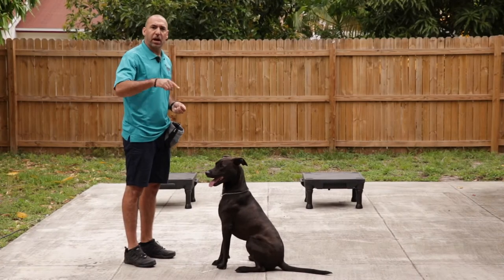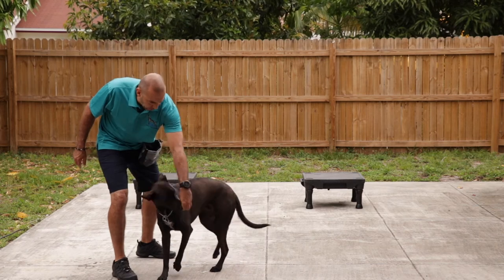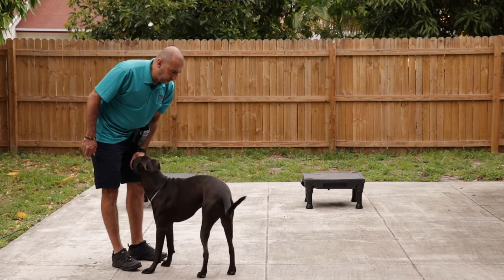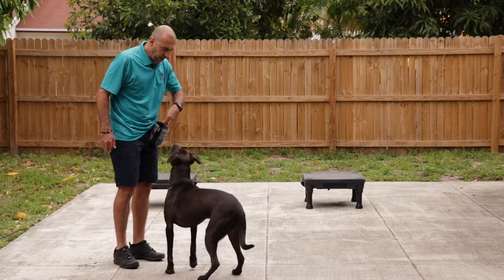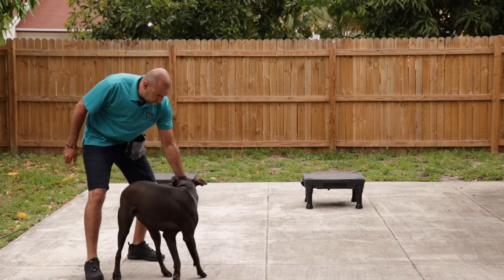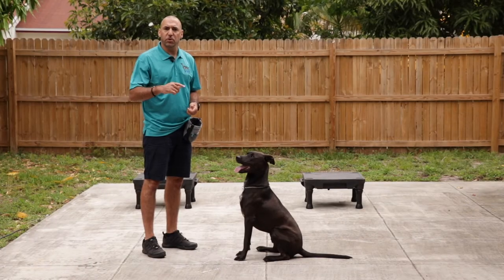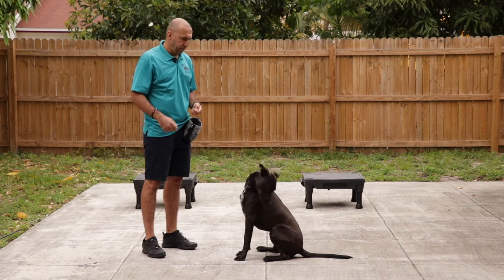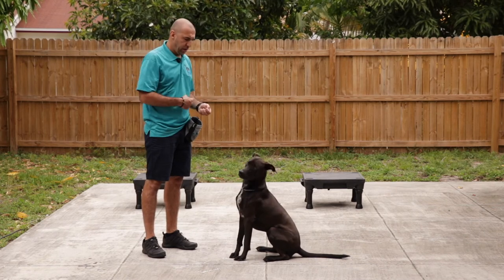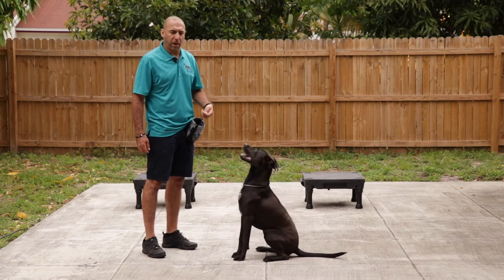Spin is a circle for the dog counterclockwise. We step out to our right, lure the dog around, bring the hand back towards the dog's butt, and feed. The command circle means for the dog to spin clockwise around its own body. We step out to the left and lure with the hand towards the dog's butt to bring the dog back in a circle.